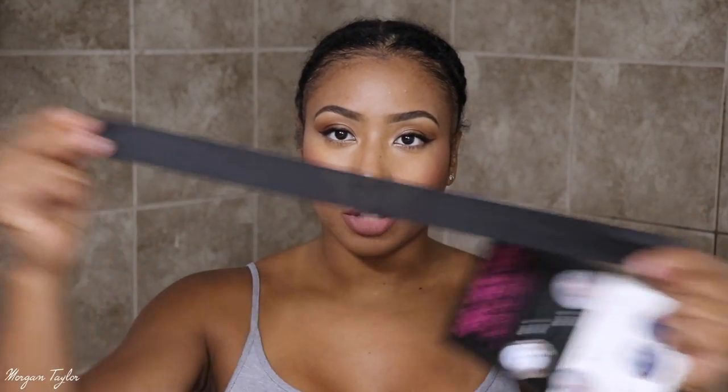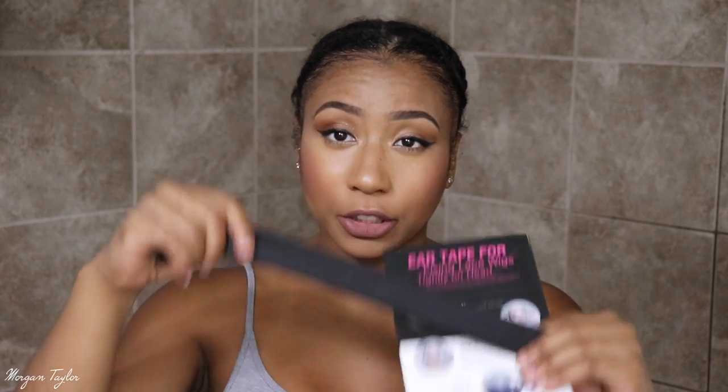So it came with this zebra print brush, and I'm actually going to be combing my wig out with this and we'll see how it goes. It also came with a wig cap, which I usually don't use, but it's nice that it comes with it. And it also has this right here — it says 'ear tape for fixing lace wigs tightly on head,' so it comes with this strap, which I'm not going to use. It's not actually tape — it's actually an elastic band.